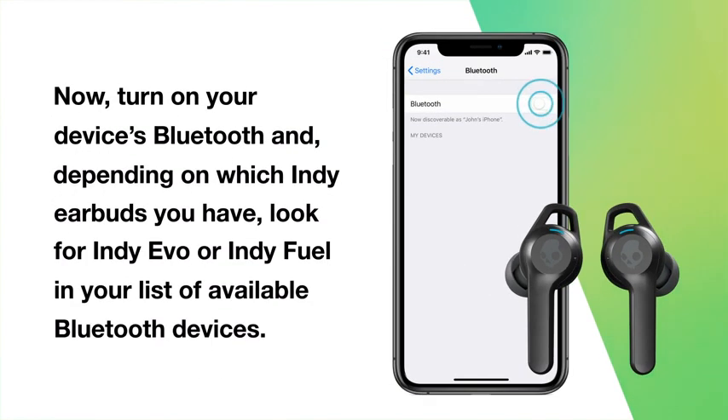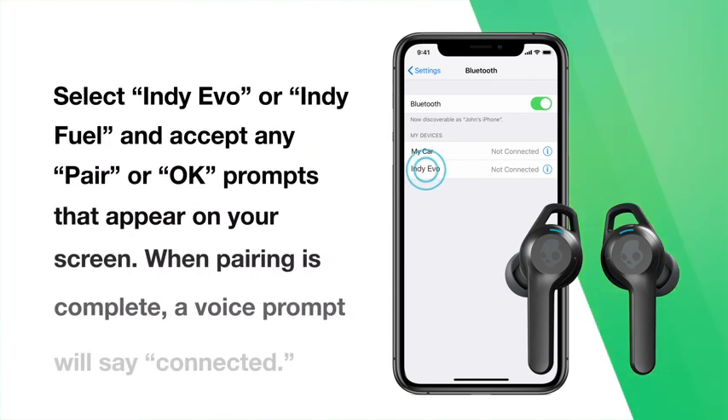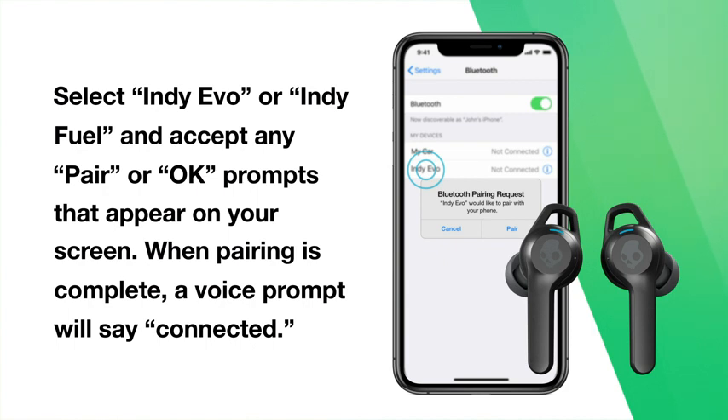Now turn on your device's Bluetooth and, depending on which Indie earbuds you have, look for Indievo or IndieFuel in your list of available Bluetooth devices. Select Indievo or IndieFuel on your device and accept any pair or OK prompts that appear on your screen. When pairing is complete, a voice prompt will say connected.